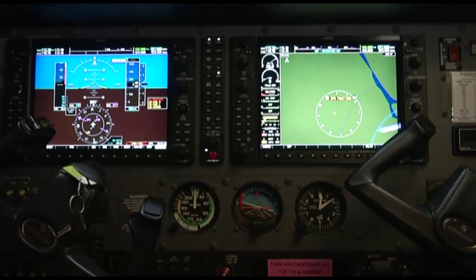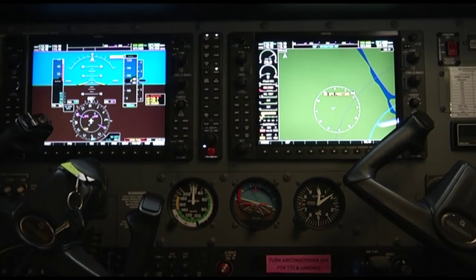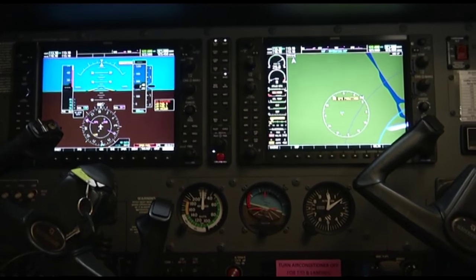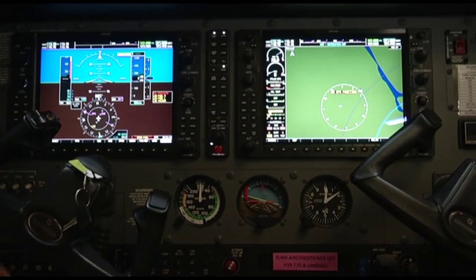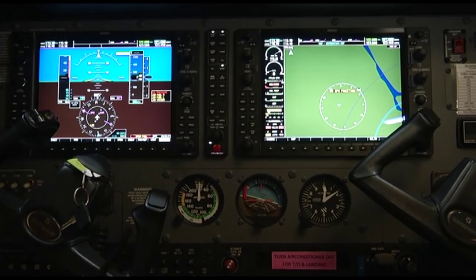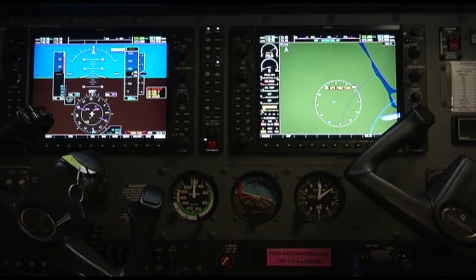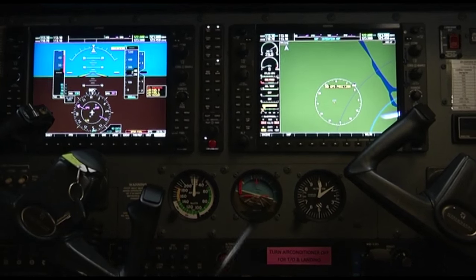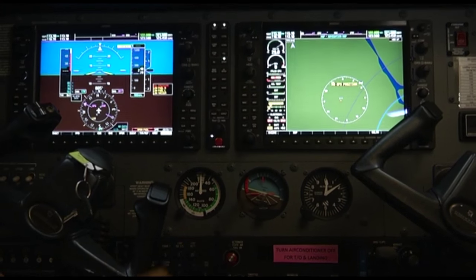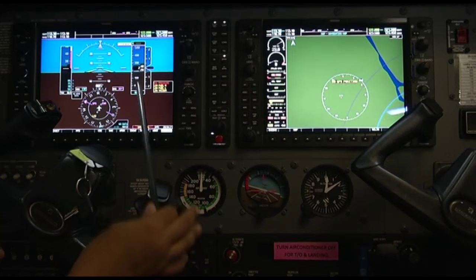So far we have learned about conventional gauges that were introduced in earlier aircraft. Nowadays a modern cockpit is being introduced that provides a display screen inside the cockpit. Earlier we used gauges like those in this aircraft — the airspeed indicator, gyro instruments, and altimeter — but in addition to these we also have display screens, which is part of the modern cockpit.